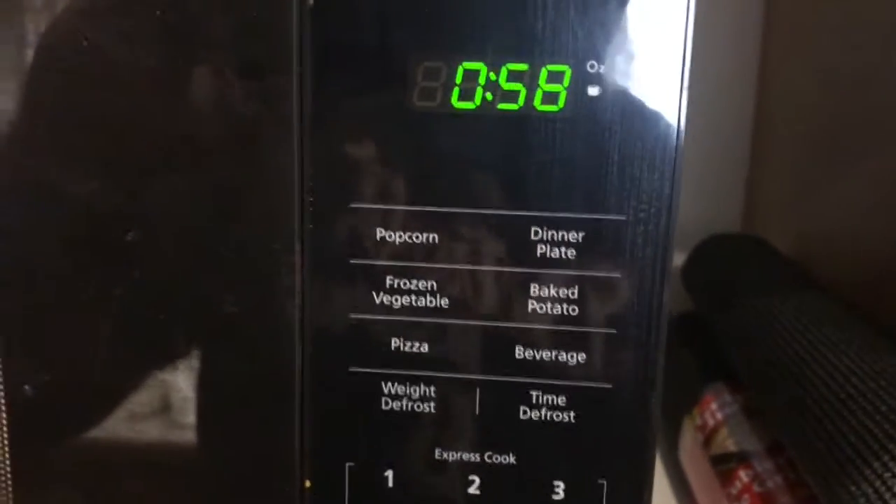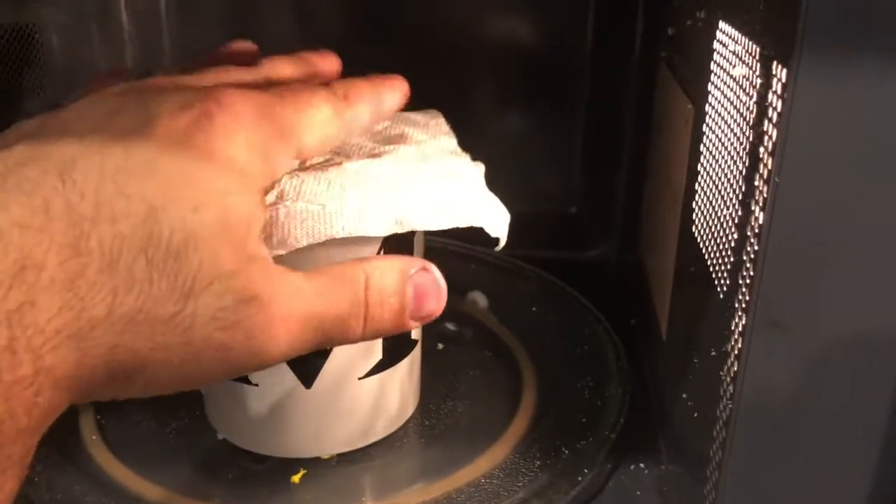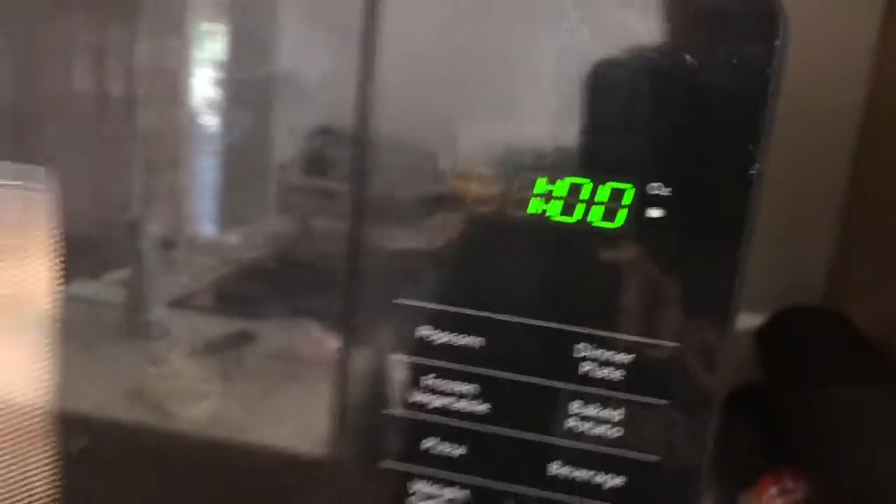Egg's sitting in there. Microwave — just let it go for 25 seconds. Make sure you put a napkin over the top, or you'll get an explosion, as you can see.